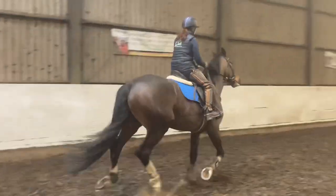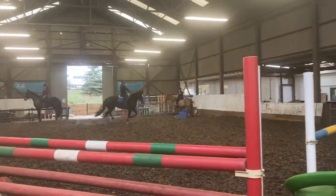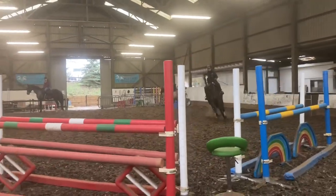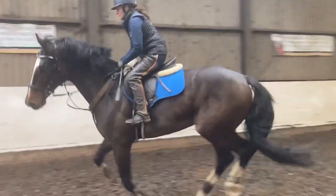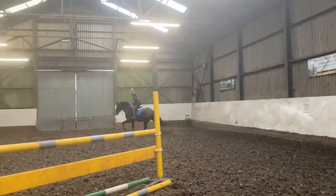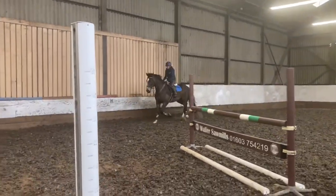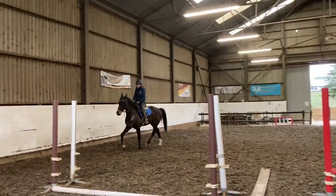If your approach is on the wrong line, your getaway will probably be a very tight turn. We just came back to trot to make sure the canter lead was good. When I finish jumping, I quite like to just canter them around the school, make sure the canter is going forward, and then work the trot to make sure it's all good.